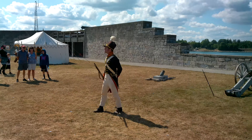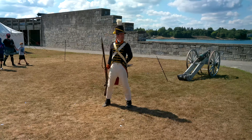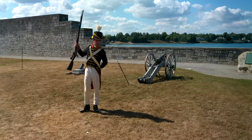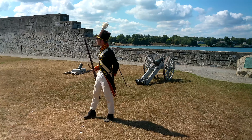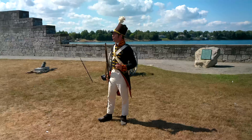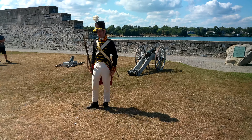All right, ladies and gentlemen, let's begin. What I plan on doing for all of you gathered here today is demonstrating both the use and the tactics of a flintlock musket. This is pretty much the standard type of musket that is going to be employed by all infantrymen during the War of 1812, be they British, American, or Canadian for that matter.